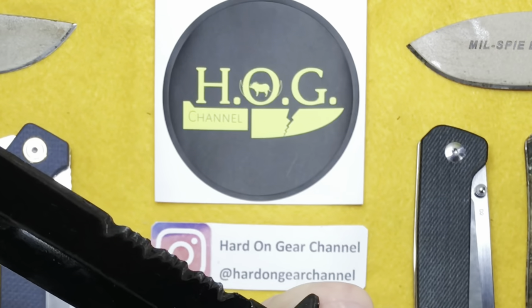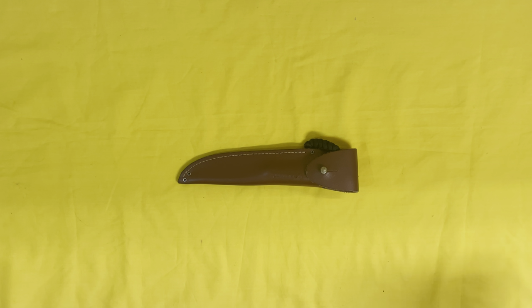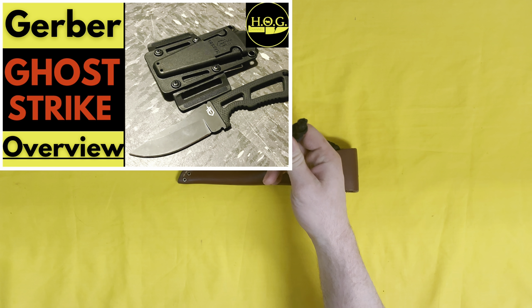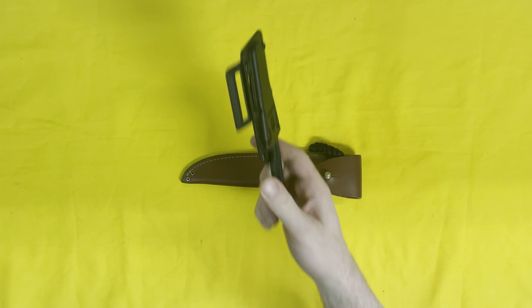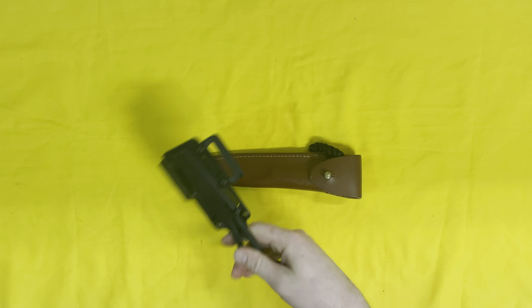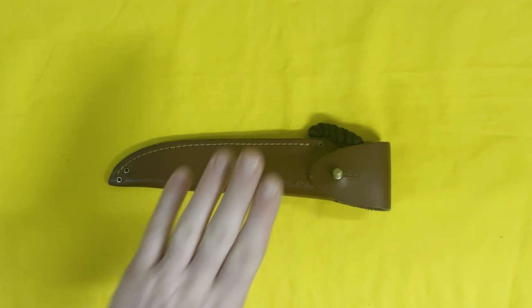Hey there internet, welcome to the Hard On Gear channel where I discuss and review my use and abuse of knives and gear. Not too long ago I did a video on the Gerber Ghost Strike, which was long overdue. It's not a knife that I carry a lot, and much like the Gerber Ghost Strike, the Grohmann DH Russell Number One design Canadian belt knife is in a similar boat.